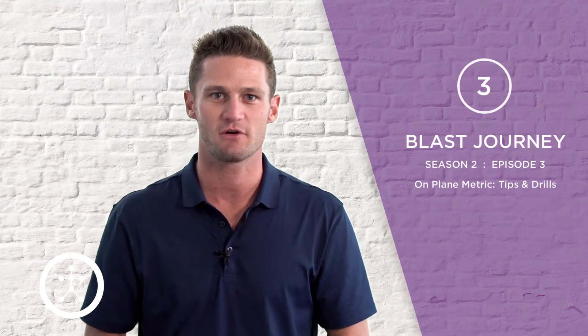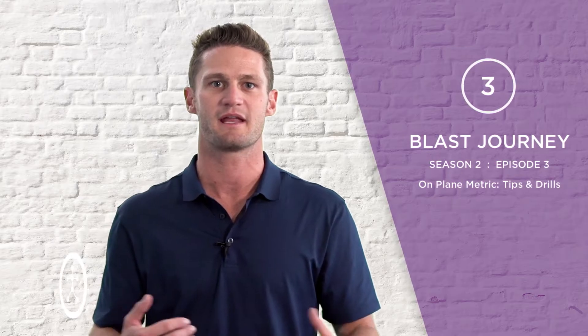What's up guys? In this episode we're gonna cover the on-plane metric and give you some drills on how to train around it. Hitters want to get on-plane and stay on-plane throughout the swing. So let's go down, head to the lab, talk about the on-plane metrics and get into some drills.